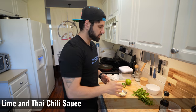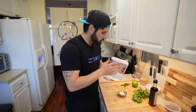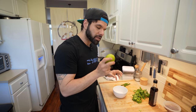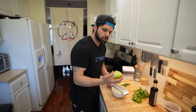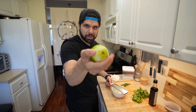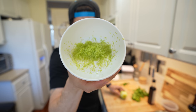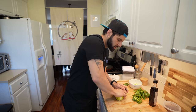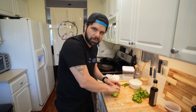Now for the second sauce, for the Thai-inspired Philly cheesesteak, we're going to need a small bunch of cilantro, some fish sauce, one massive lime, some Thai chilies, a touch of sugar, and the other garlic we chopped up. This also says we need to zest our lime first, then juice it, then cut everything else up. When you're zesting a citrus, make sure you don't get too much of the white pith in there because that's what makes it bitter. Now that we have it zested, we're going to juice the lime directly into the zest.